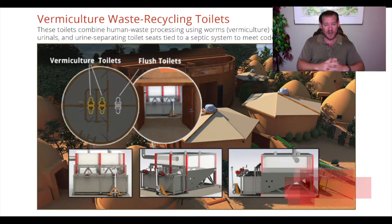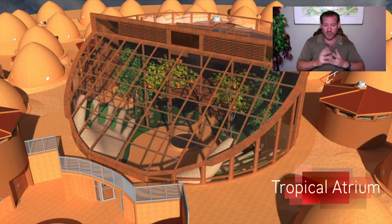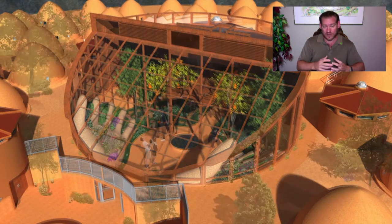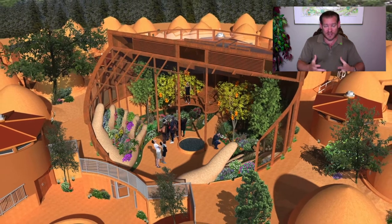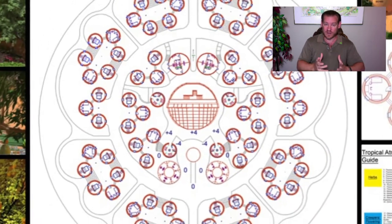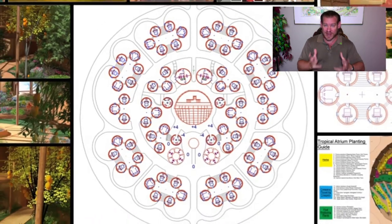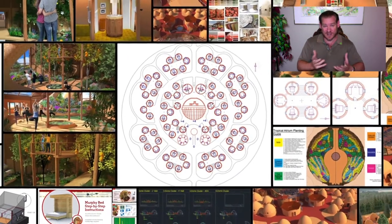We've had almost 500 volunteers collaborate to this point to create everything you see in this video and so much more. Everything happening in the background here is being open sourced so it can be replicated around the world, to create an ethical collaborative of cooperatives working together for the highest good of all life and create a sustainable civilization within our lifetime.